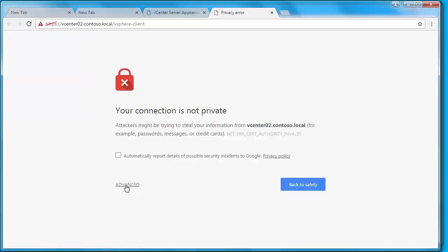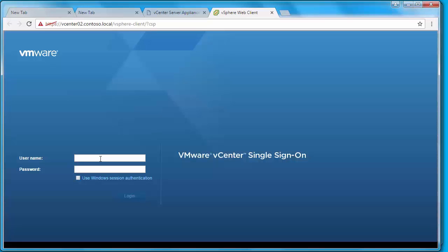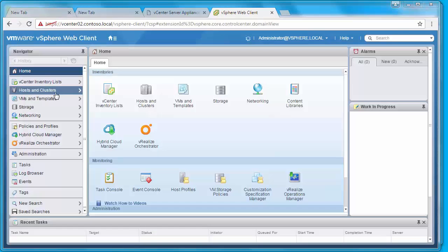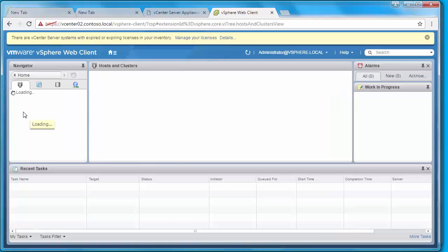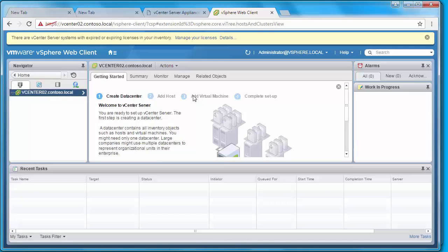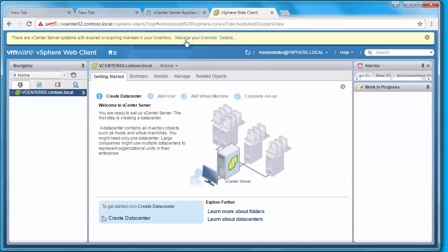Here is the login screen of vCenter Server using vSphere Web Client. Let me type in the SSO admin user specified during the deployment. I'll click Login. This is your vCenter Server using vSphere Web Client. If I click on Hosts and Clusters, you won't see anything there because I haven't created any datacenter or clusters yet. Also make sure that you license your vCenter Server instance soon after deployment.